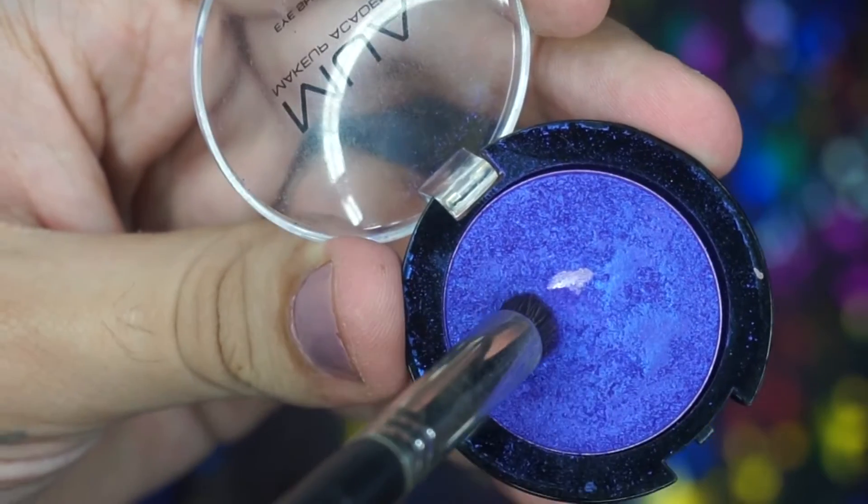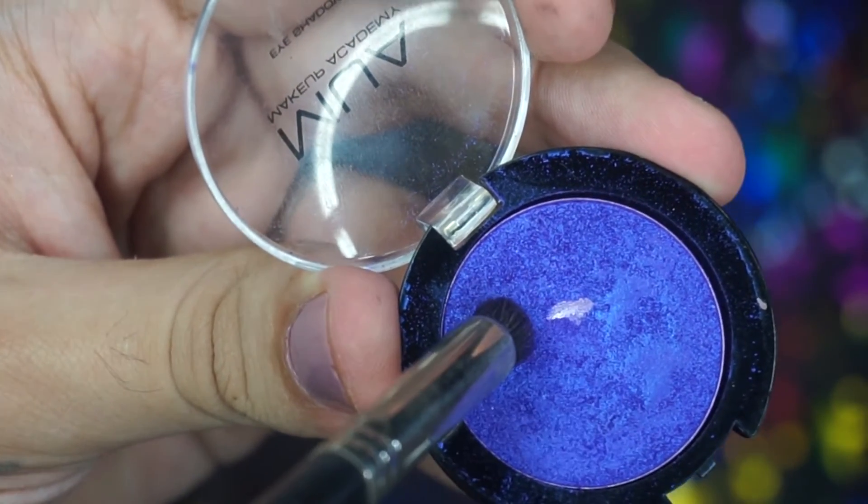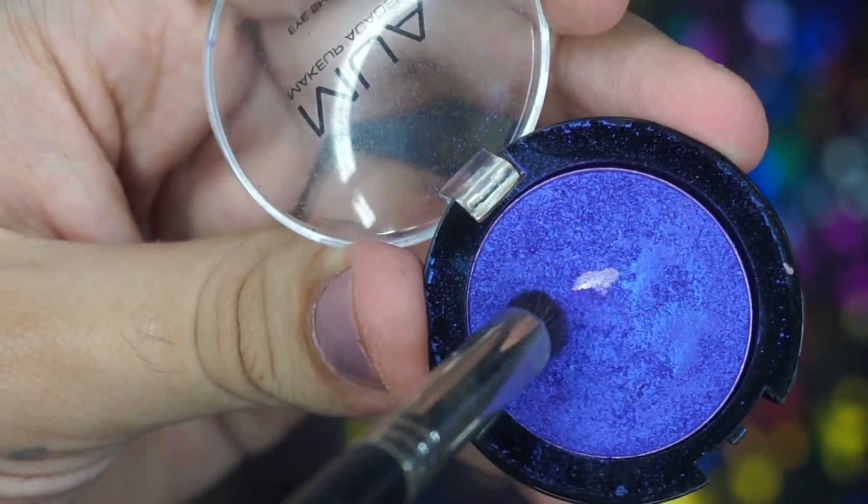I'll be applying in my inner corner this beautiful dual chromatic eyeshadow from MUA, using my Inglot 18S brush.